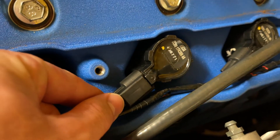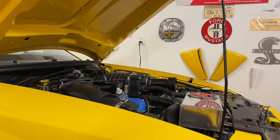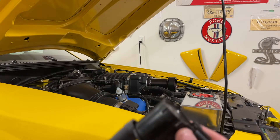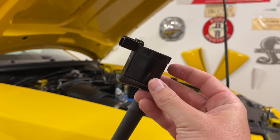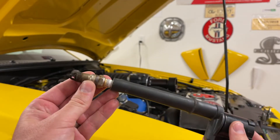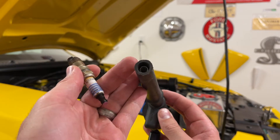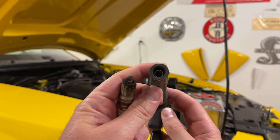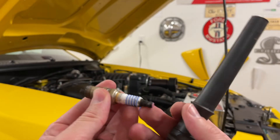These are very simple to remove. You just push that clip, disconnect it, and then pull the entire ignition coil out. These are called coil packs or ignition coils. The computer is telling this module when to fire, and the spark plug is at the other end of it, connected only by a little coil of wire in there — that's why they call it an ignition coil.